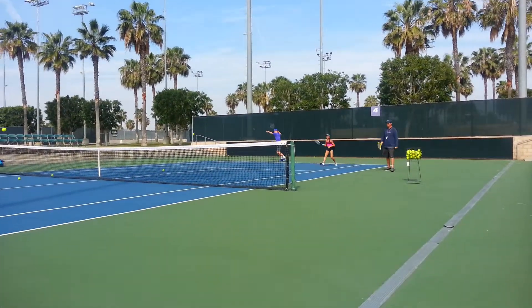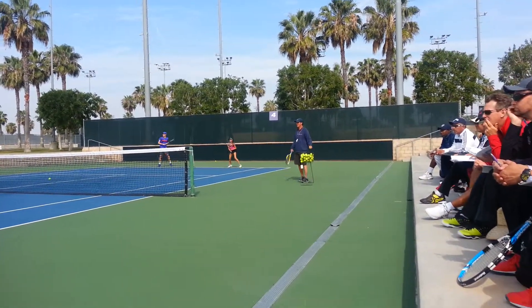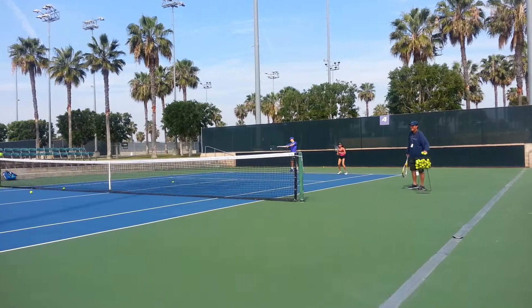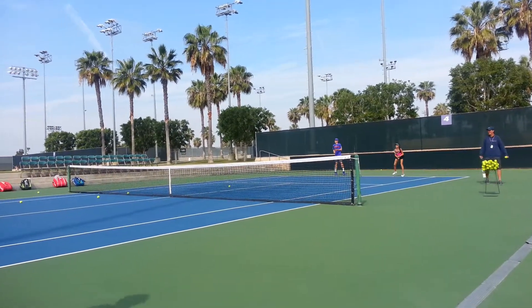You can push it a bit more. You can hit it. Just accelerate the speed. Yeah, a little too early.